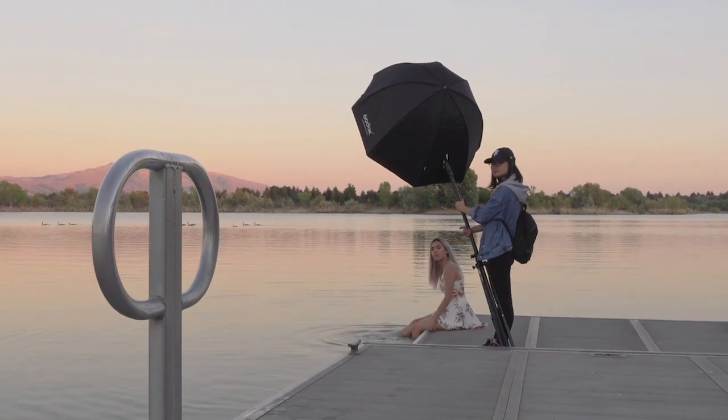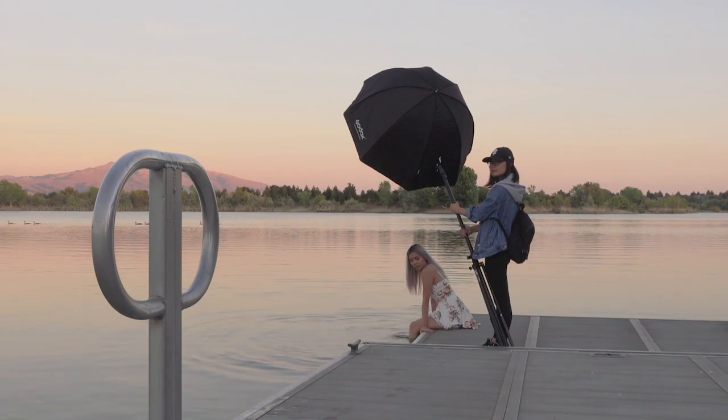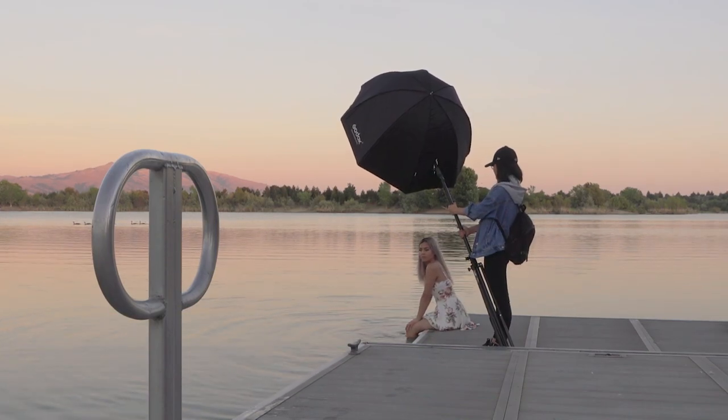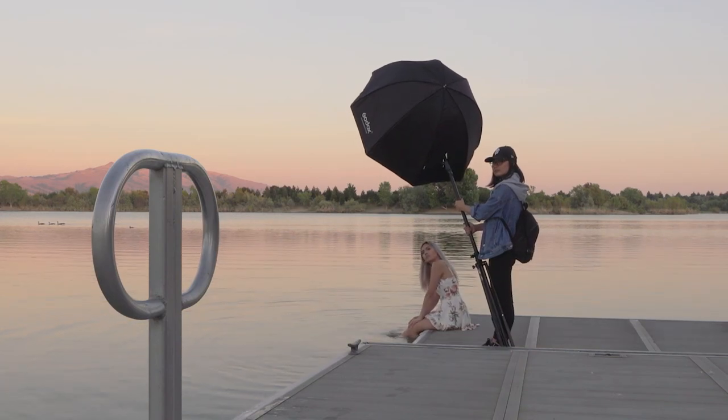For the next pose, I had Charlene sit by the edge of the docking station and I borrowed my friend's 70-200 to get this shot. I placed the light to her left. I told her to bring her chin up so that you don't get those weird raccoon-looking eyes, and the light can fall evenly on her face.